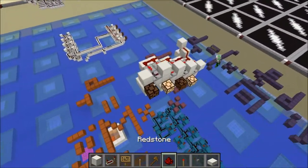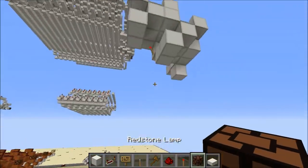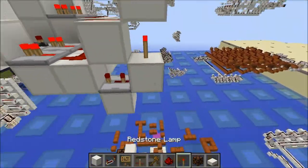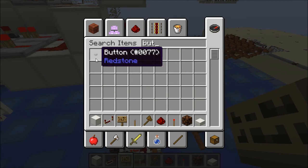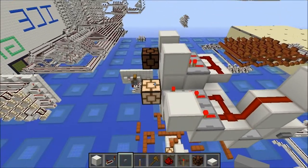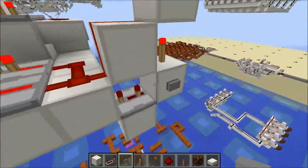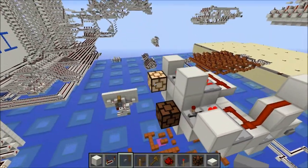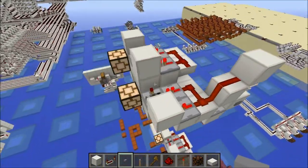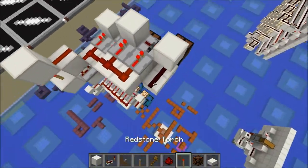Now we can grab ourselves some lamps and try this out — let's grab a button. As you can see, the first time we hit it this will toggle. The second time we hit it, it will go to two and carry over. Third time, this will happen and we'll get three. Then it will carry over because there are no more bits to go to.